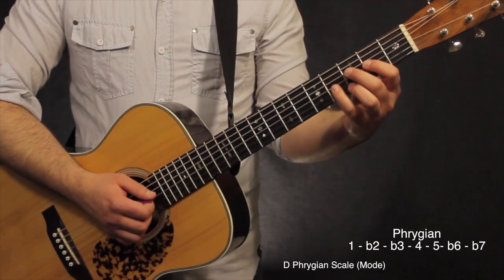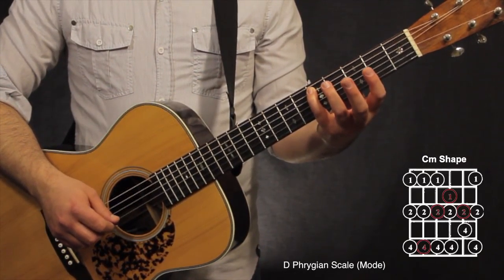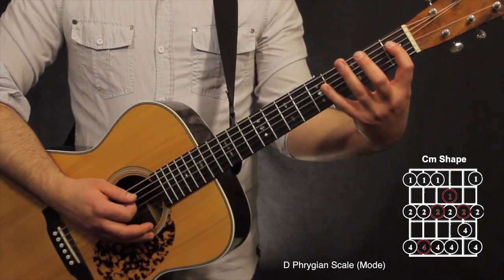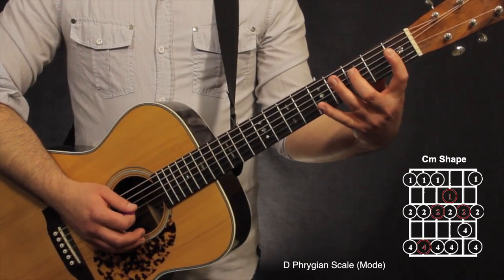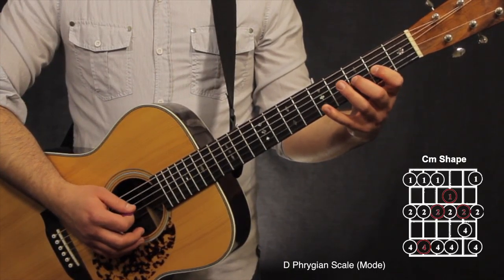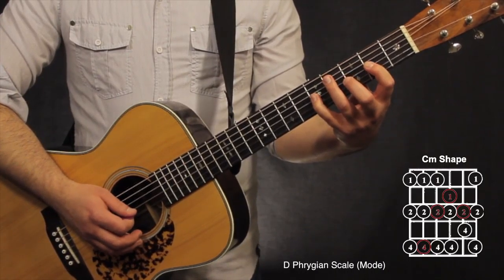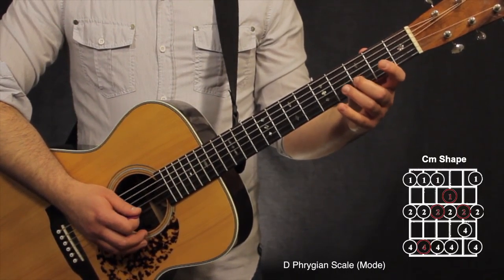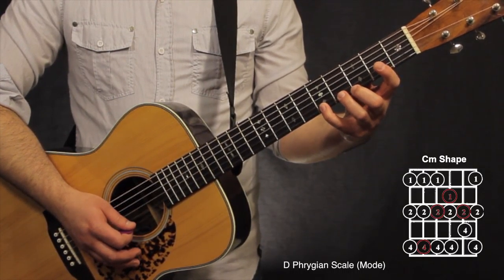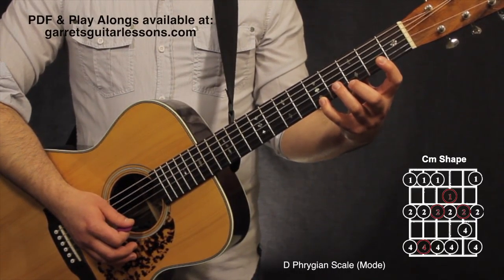I'm using the key of D as my example today. My first shape, the C minor shape, has the root note on the 5th string, 5th fret. Place your pinky on that root note. On the 4th string: 1st, 3rd, 5th fret. On the 3rd string: 2nd, 3rd, 5th fret. On the 2nd string: 3rd and 4th fret. On the 1st string: 1st, 3rd, 5th. That's the ascending run.